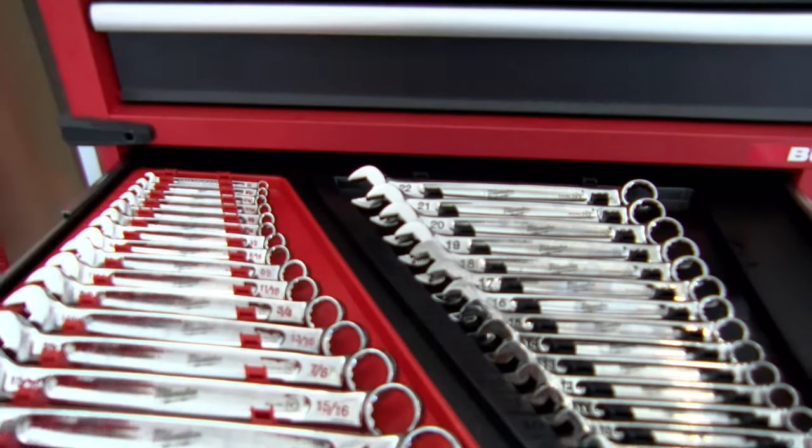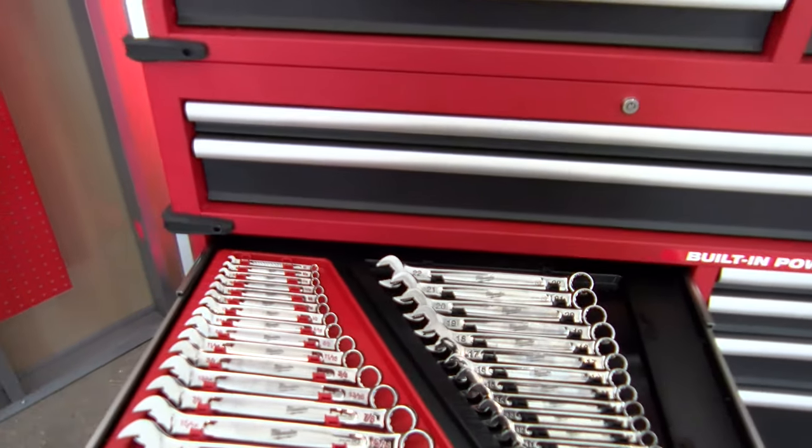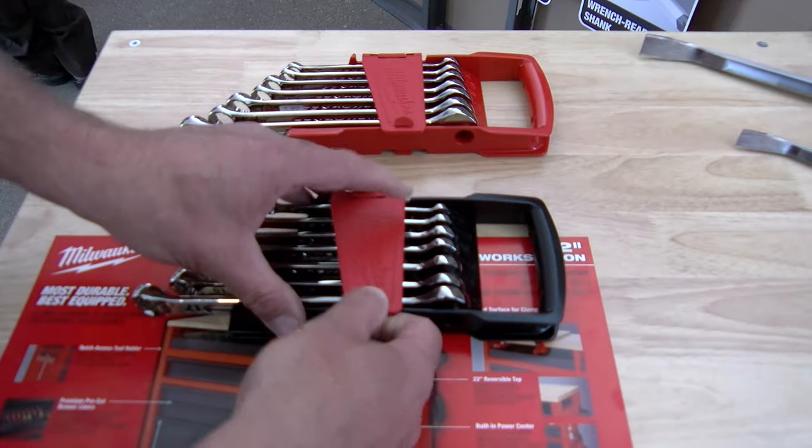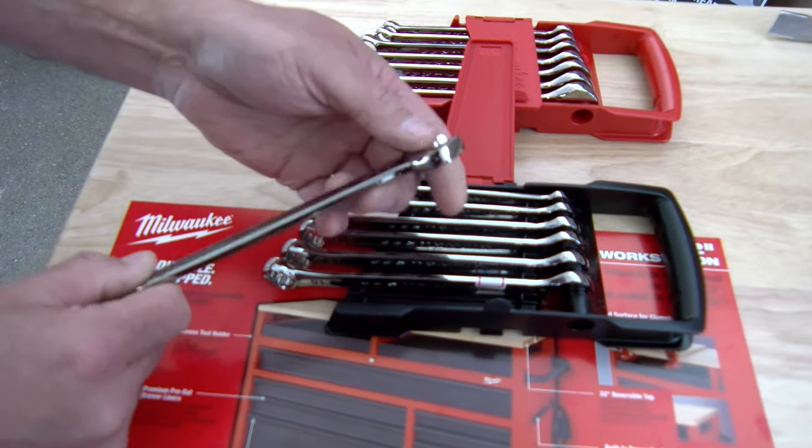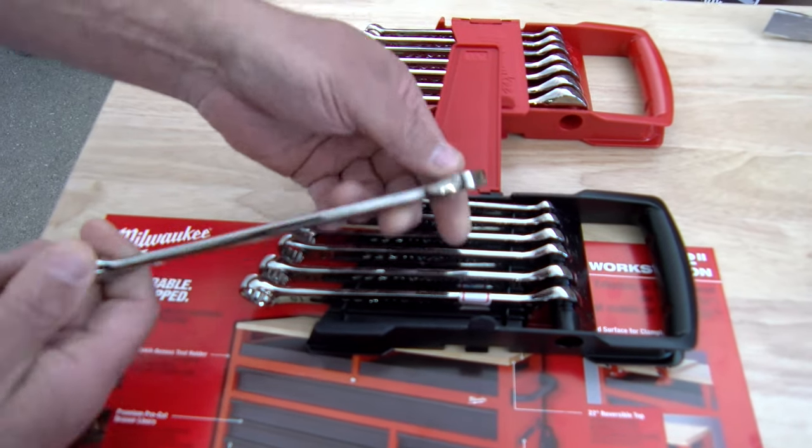We'll be launching two seven piece kits as well. The seven piece kits themselves come in a locking case for our more portable users. Patented two hinge design so you can open it and work out of it as well.